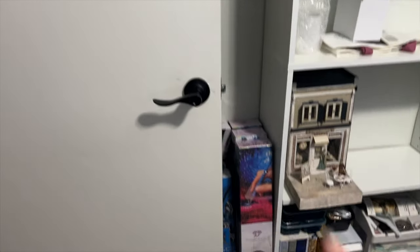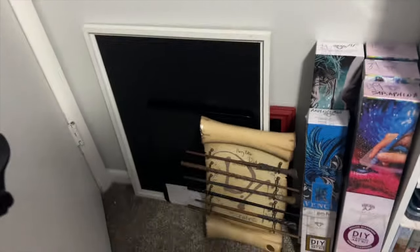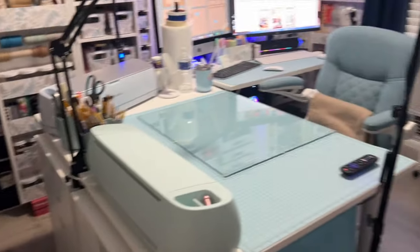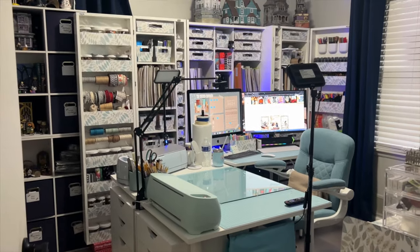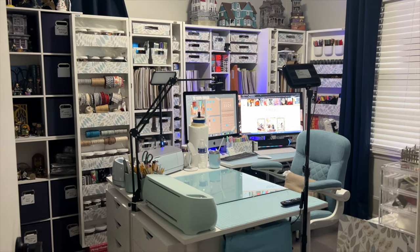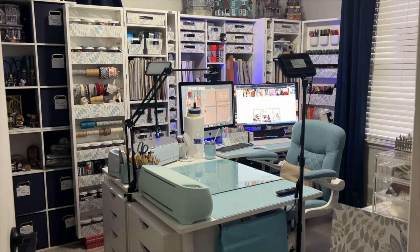This is just miscellaneous stuff behind the door — it's kind of messy. I just have some different things back here, including some of my diamond painting, just because there wasn't any place else to put it. So that's it, guys! I hope you liked the little tour. If you have questions about anything, just give me a yell, and I will see you next time. Have a great day, be crafty, and have some fun. Bye!